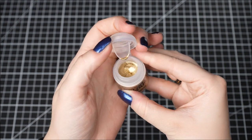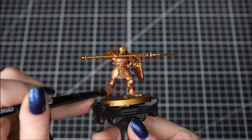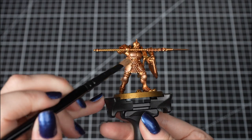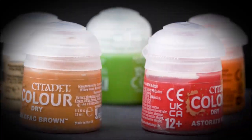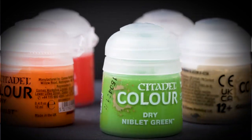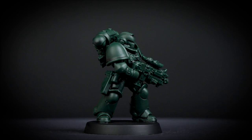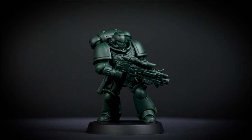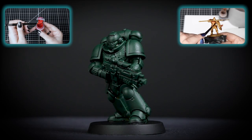Dry paints have a much thicker texture which makes them ideal for dry brushing, a technique used for quickly highlighting raised and textured areas such as fur and chainmail on your miniatures, and in this video we're going to show you how to use them. For the purpose of this video we'll be using Niblet Green, a bright green dry paint. We'll be doing this over a model based in Caliban Green and shaded with Nuln Oil. You can see how and why we base and shade our models in our previous videos, so feel free to check those out.